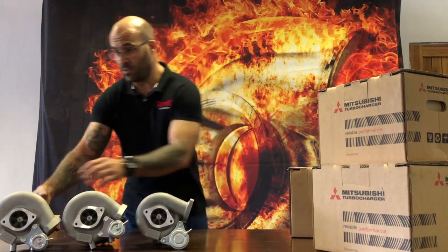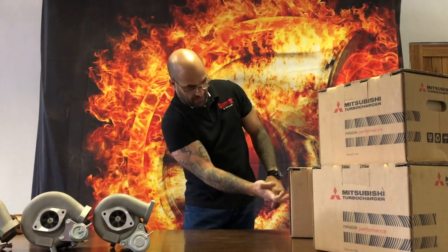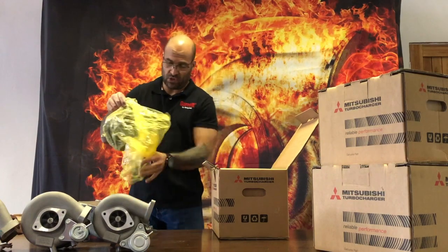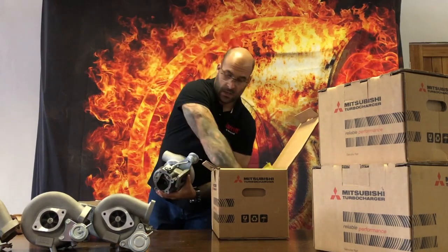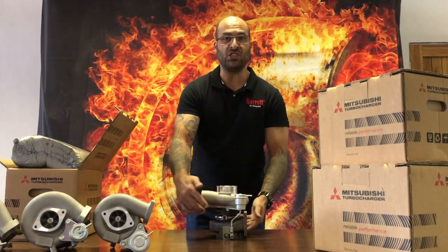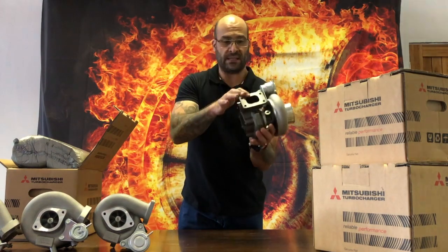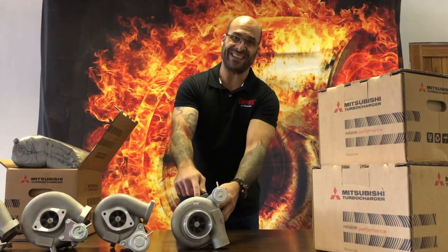Now moving on to the universal turbochargers. Starting with the 5210 — a generic turbocharger you can use to upgrade an existing turbo setup or turbocharge a naturally aspirated engine. It's approximately a 400 horsepower capable unit. This is a TD05-18G, internally gated, with all the bells and whistles of the upgraded bearing system — T25 in, 5-bolt out — and it is a universal turbocharger with an 8cm cubed turbine housing.